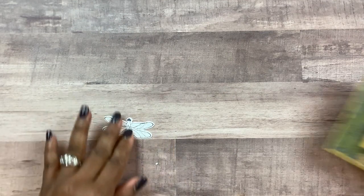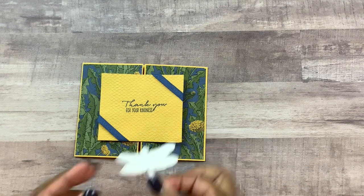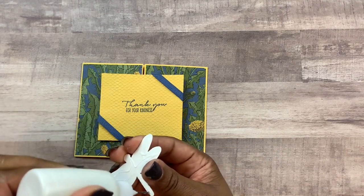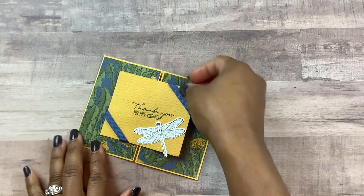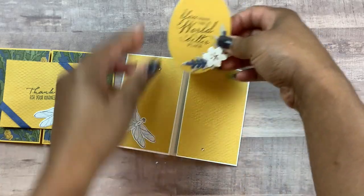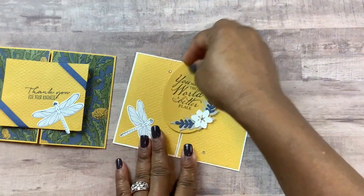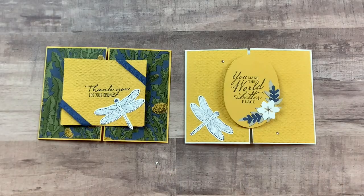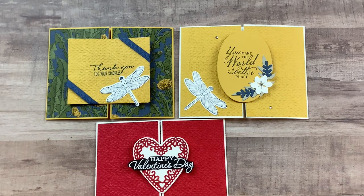We'll add the dragonfly here to our topper, right down in the corner. You can design the inside of the card as you'd like. Let me bring in a couple of others I created — you can create these toppers with any shapes. Here's the one I showed you earlier using an oval shape, and I also did one with a Valentine's heart. I hope you got creative value from this video. This is Claudette — get out there and be creative, and I'll catch you guys on the next video.